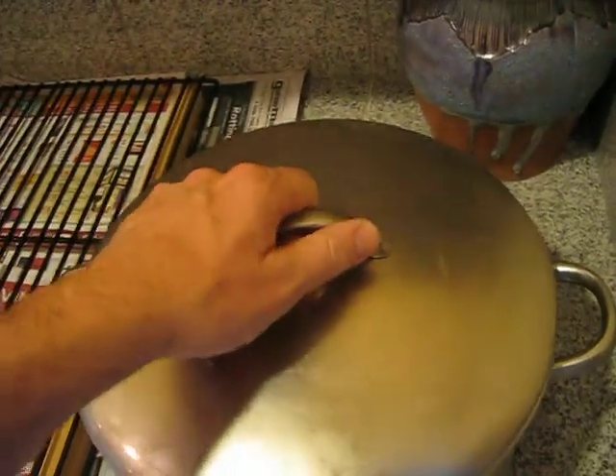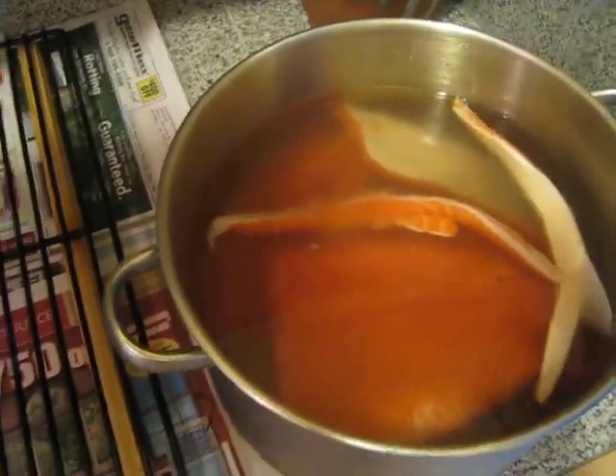Okay, we're rolling. There's Davis. Good morning, Davis. And we are ready to complete the brining phase of smoking salmon.